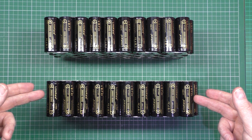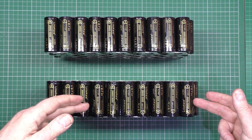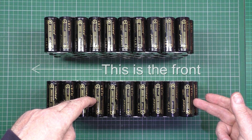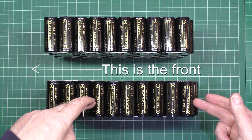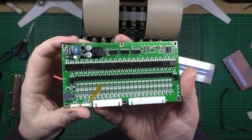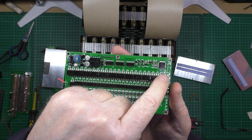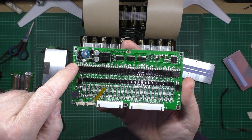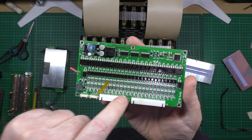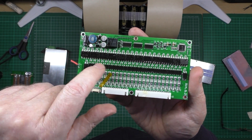The BMS is going to have to go on this side. For anyone who wanted to see, this is the BMS. These are all the balance controllers, there's the balance bank of resistors, and there's the temperature sensor where it goes onto the balance bank.